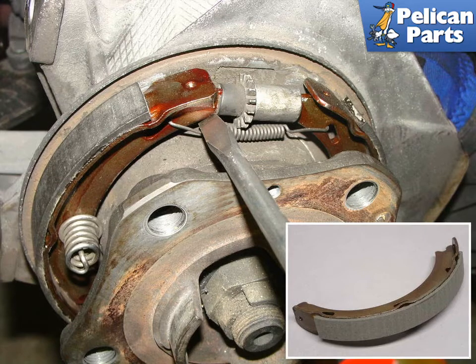Remove the small adjusting cog assembly by using a large screwdriver to push it out from between the two parking brake shoes. With some effort, the cog assembly should pop out, leaving a little bit of slack between the two parking brake shoes.